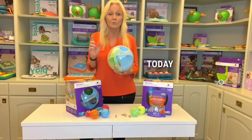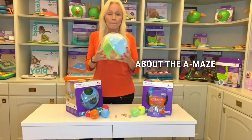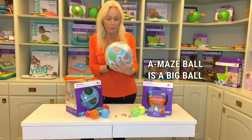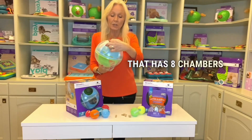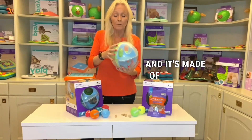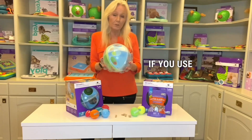Hi, I'm Nina Ottosson. Today I want to show you and tell you a little more about the Amaze Ball. The Amaze Ball is a big ball with eight chambers inside, and it's made of a softer rubber material, which is great if you use it inside.